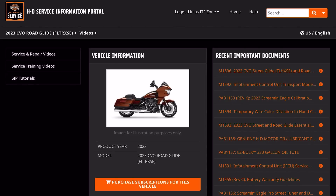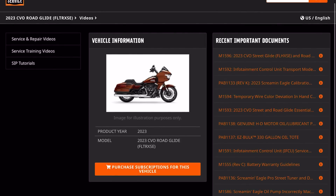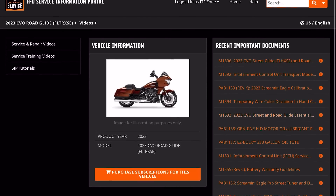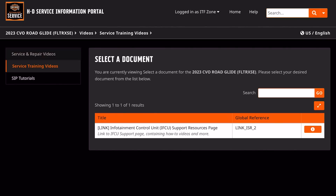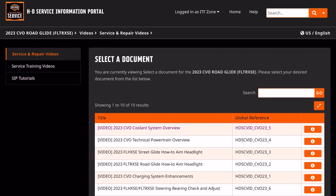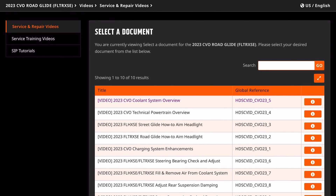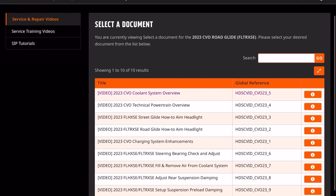Let's go to videos. On the right side, they've got a few videos: CVO and Street Glide infotainment, calibration, temporary wire colors, and essential tools. Let's go to the repair videos. We now have more options: coolant system overview, a technical powertrain overview, how to aim your headlight, the charging system, steering head bearing check and adjust, remove air from the coolant system, adjust the rear suspension damping, and set up the suspension preload dampening.